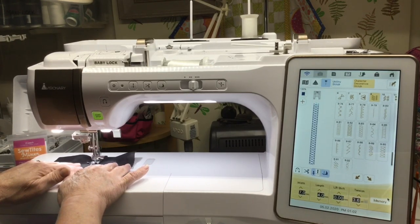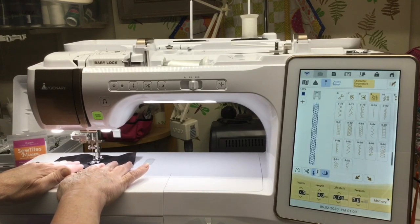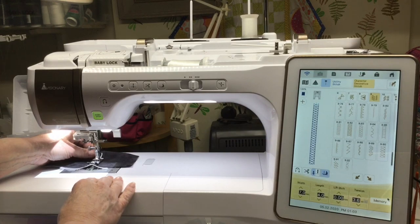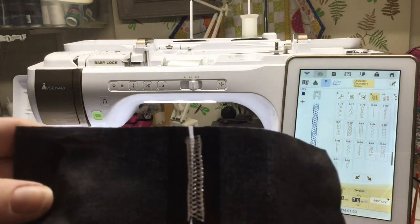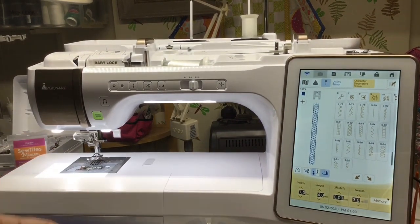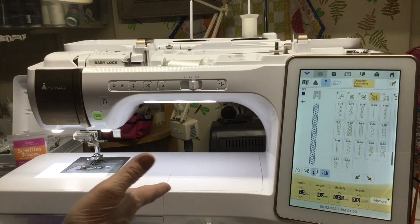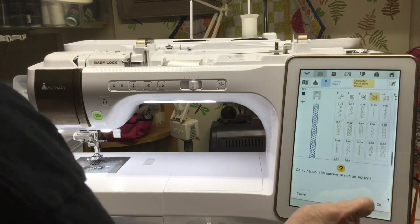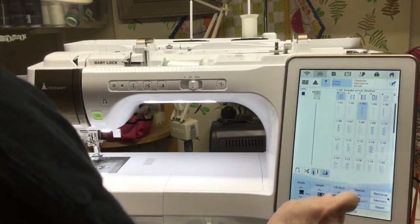The beam is right in the middle — I think this one is very pretty. There are a couple other stitches you could use for this, but how fun is that! All right, the next thing I'm going to show you is how to do ribbon couching. For this one I'm going to choose stitch 320, so I'm going to cancel out of this, go to my utility stitches, and go to section 3, section 20.